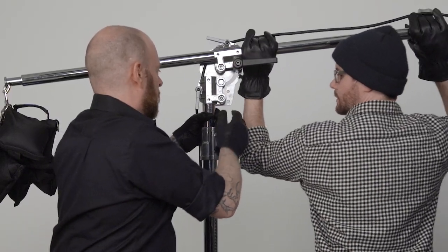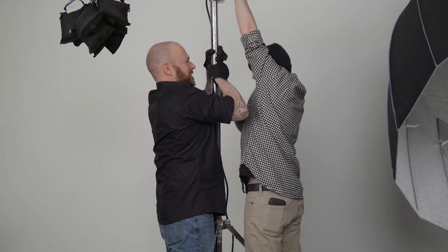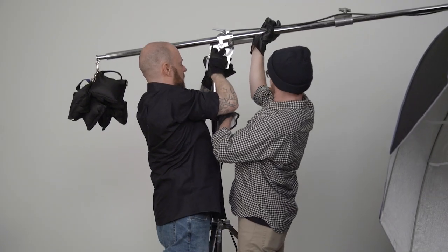Lastly, loosen the brake knob on the riser section and raise the boom to your desired height and lock into place. In this case, with the overall weight at almost 100 pounds, be sure to get help when raising or lowering.